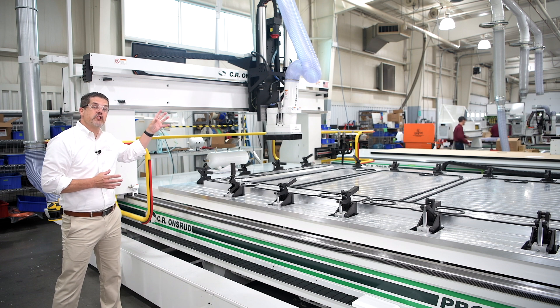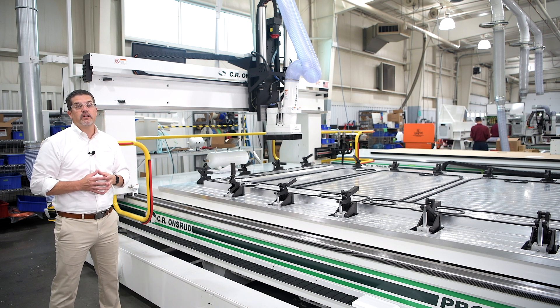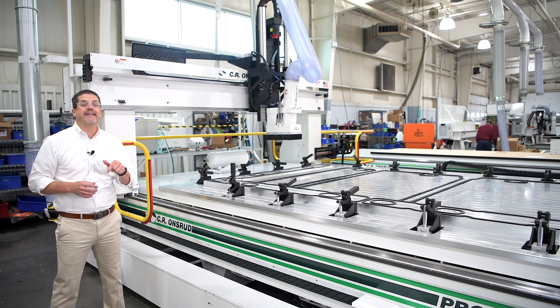We've also upgraded from our standard 18 horsepower spindle to our 24 horsepower spindle to allow for heavier cutting. Also alongside me is our floating duct system, which you can learn more about by clicking the link below.